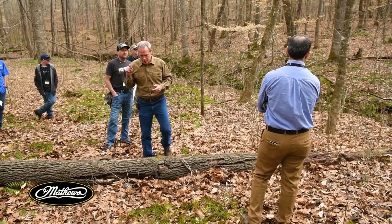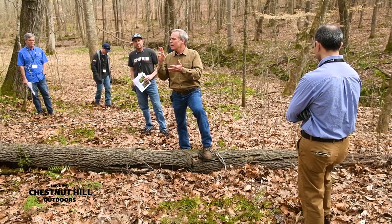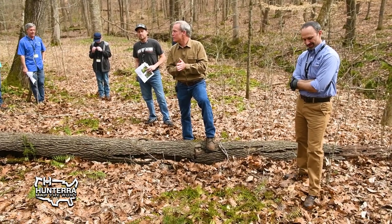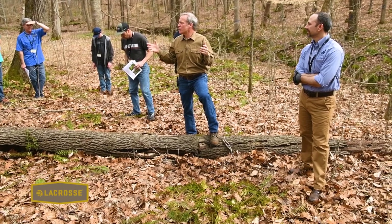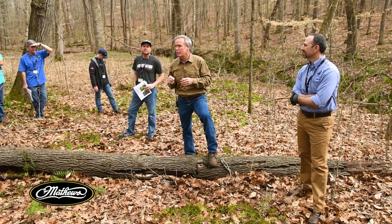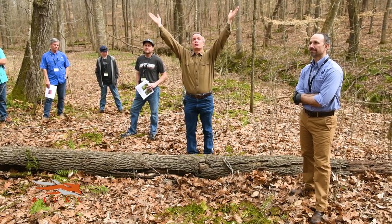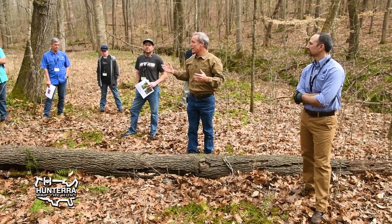Even among the oaks — as Matt mentioned, 40 percent of the trees produce 75 percent of the acorns. What that means — and this is math, not opinion — is that you can go into a stand that is solid oaks, cut down 50 percent of the individuals if you know which ones are the good producers, and actually increase your acorn production. The crowns of the trees you leave get larger, and a larger crown produces that much more.